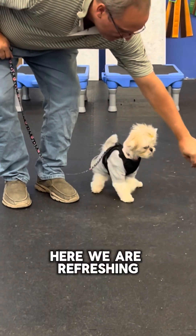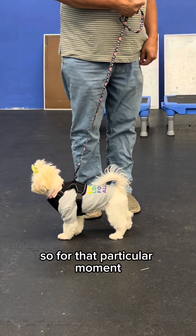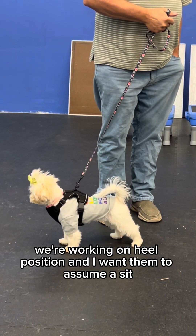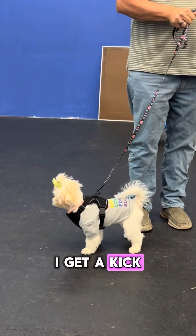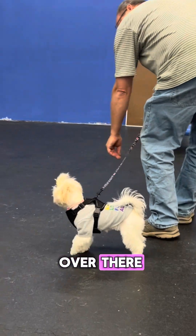Here we are refreshing on our heel. For that particular exercise we're working on heel position and I want them to assume a sit at the end. The trainer says don't say 'yes' yet. I get a kick out of the struggle here because she is so focused on the puppy over there.